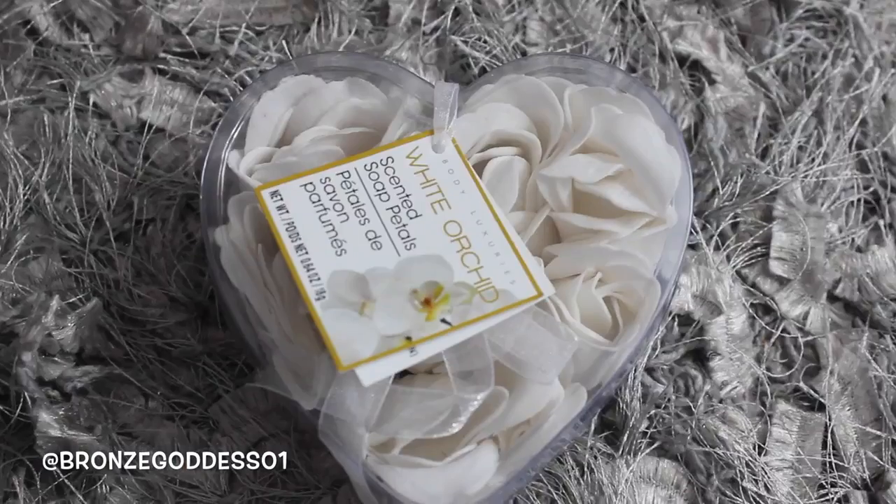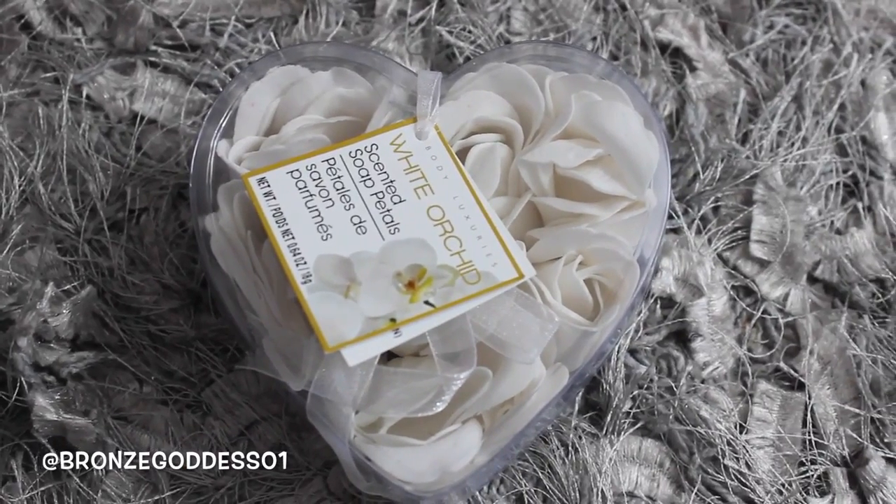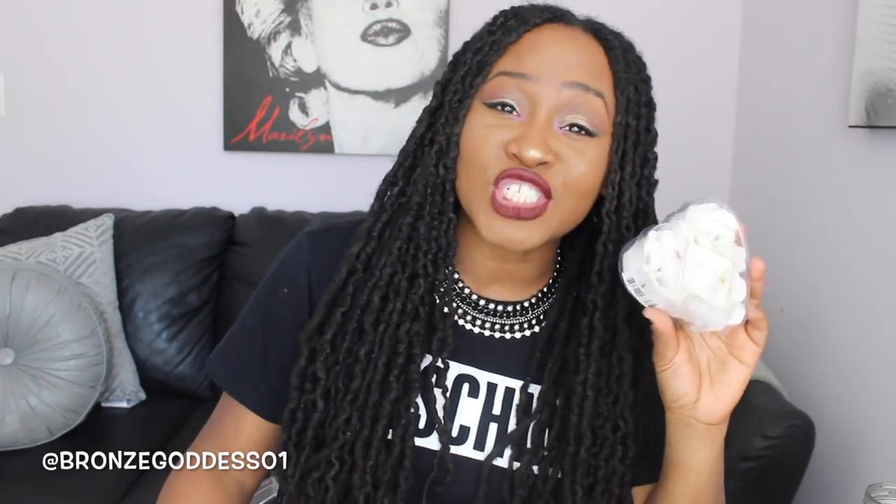In keeping with spa and bath, I found these as well. These are like pretty little white rose petals from a company called Body Luxury — they're white orchids, actually scented soap petals. I thought this would be great for throwing in the bathtub whenever I'm doing my decadent baths. Or if you're looking to have a little romance on a budget, how about you leave a trail of these from the front door to your bedroom. I thought these were cute for stuff like that.